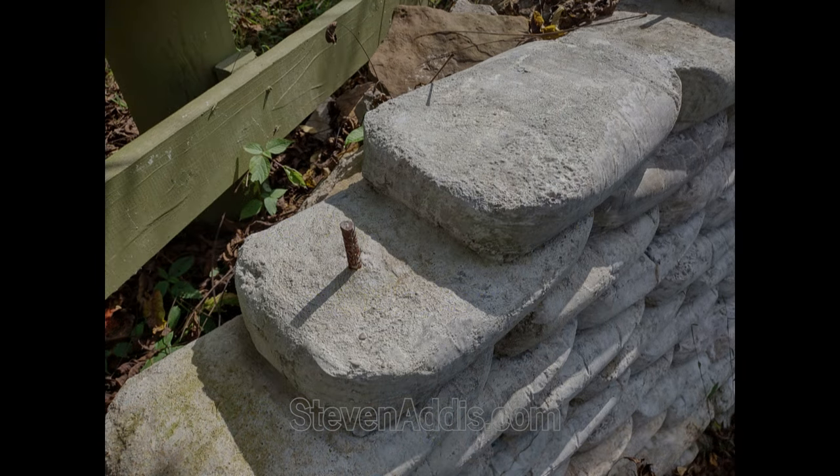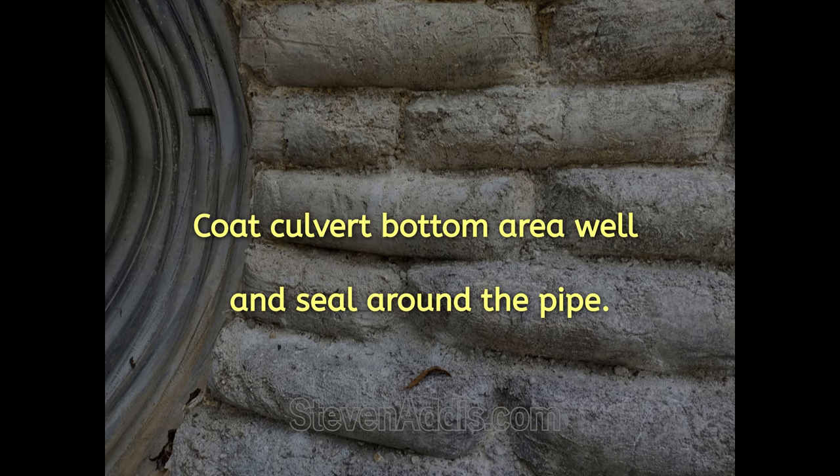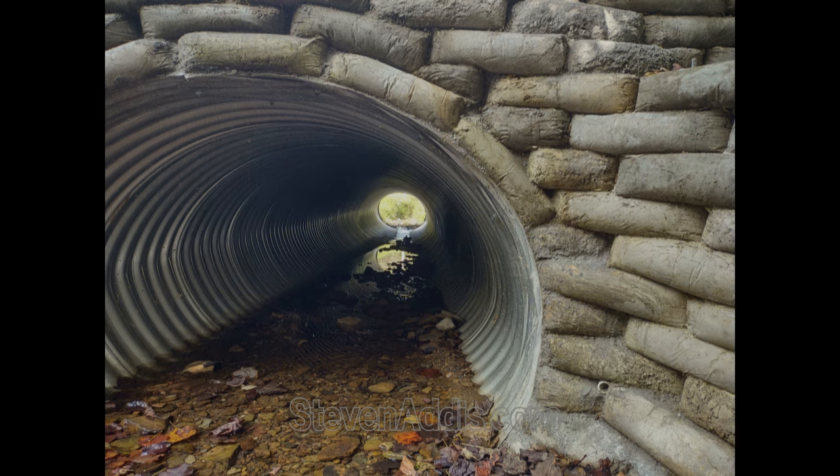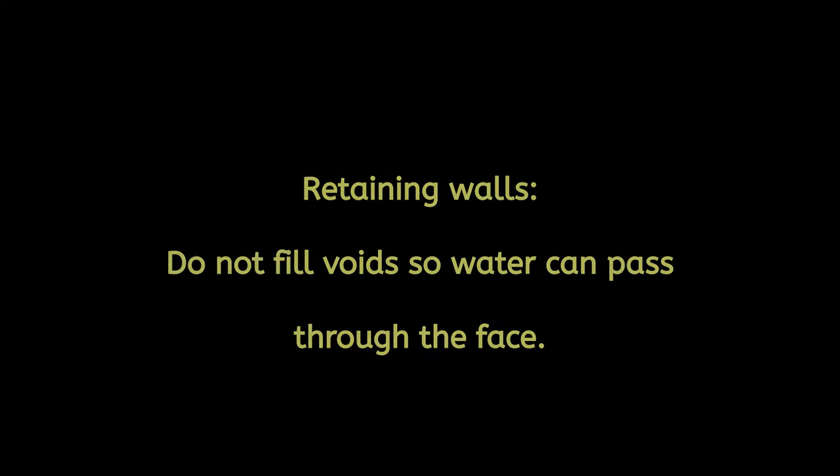Some S-mortar was used here and some regular concrete in a thick form was washed and packed into these areas where the water will tend to make contact most with the culvert.